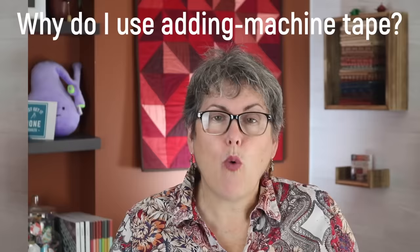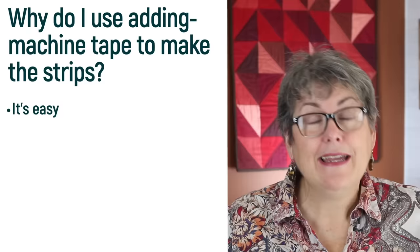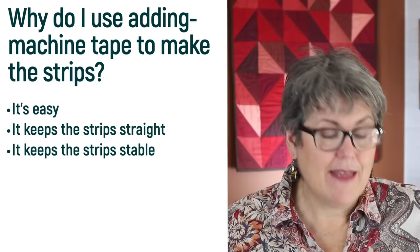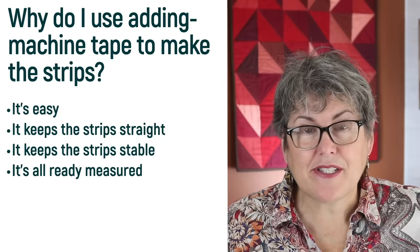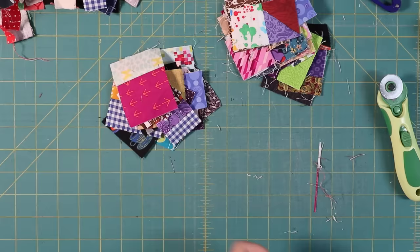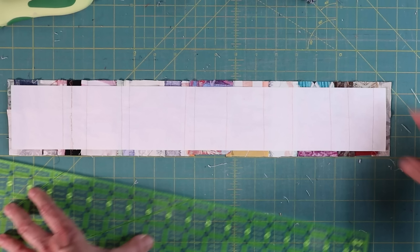Why do I use adding machine tape to make the strips? Can't you use regular paper, or make the strips without paper? You can use any paper — the lighter the better — or no paper at all. The advantages to using the adding machine tape are: it's easy, I only need to cut the length; it keeps the strips straight — without paper, strips tend to dip and rise; it keeps the strips stable, since some crumbs are on the bias and the tape stops distortion; it's already measured, so I just follow the paper and don't need to worry about size, making the whole exercise more relaxing. And one of the big reasons is it keeps threads under control — working with crumbs is messy, there are threads and bits of fabric everywhere, and that paper keeps a lot of fraying under control.